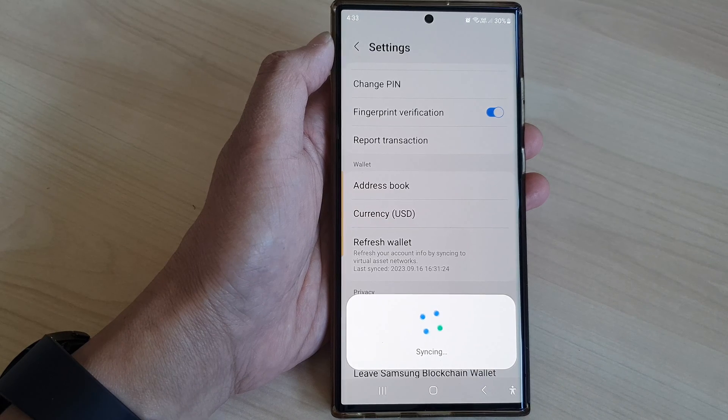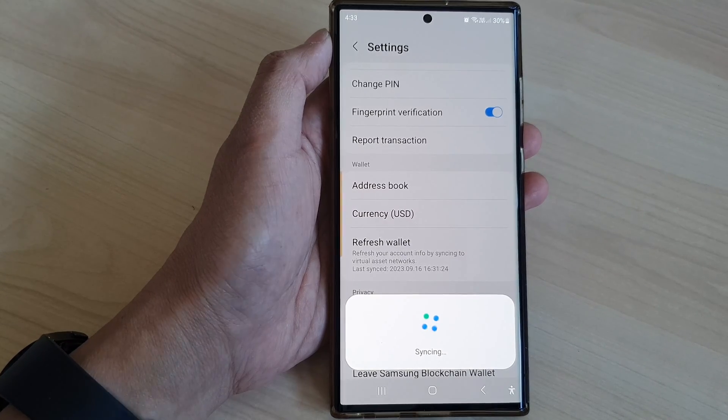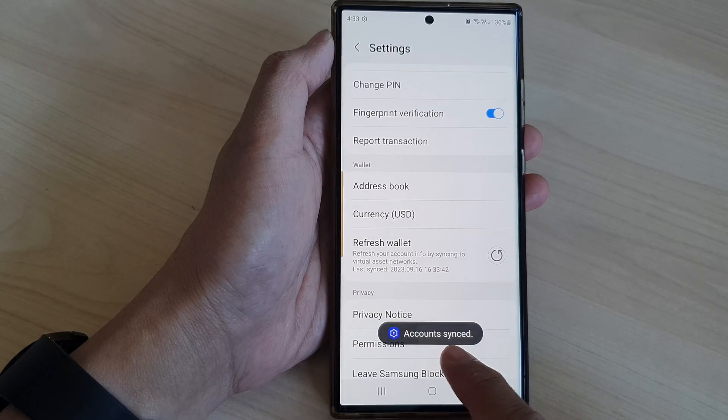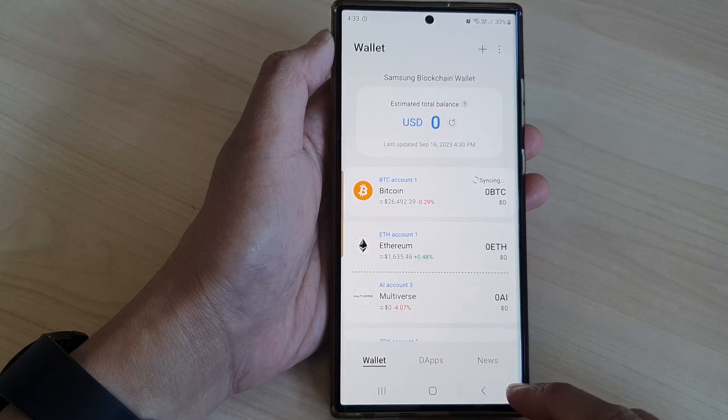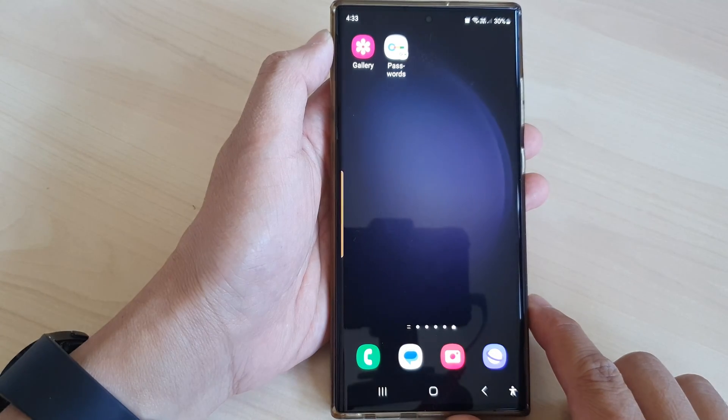Give it a few moments for the phone to refresh the data. It is still syncing — it says 'account synced' once complete.